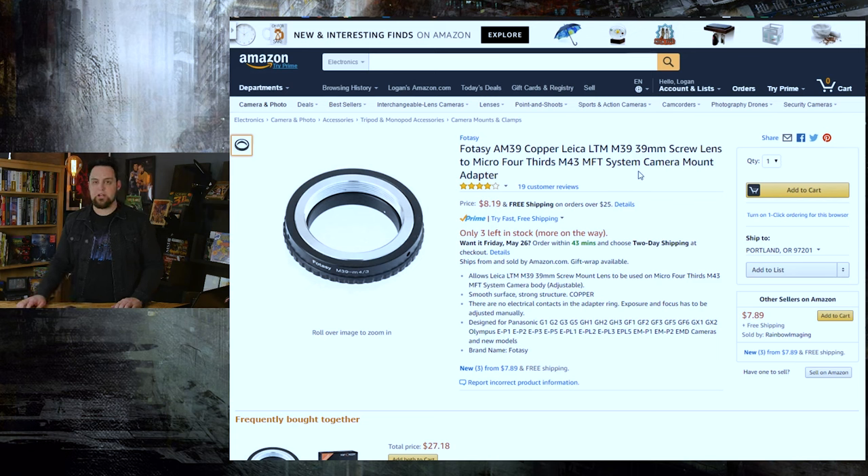Right now we're going to talk about using these on digital cameras. Most of you are going to have either a Micro Four Thirds camera, a Nikon or Canon, or maybe a Pentax or something else. You can find converters for these old lenses to almost any new mount online. You just go to Amazon and type, for example, M39 screw mount to MFT for Micro Four Thirds, or to EF mount if you're using a Canon camera.